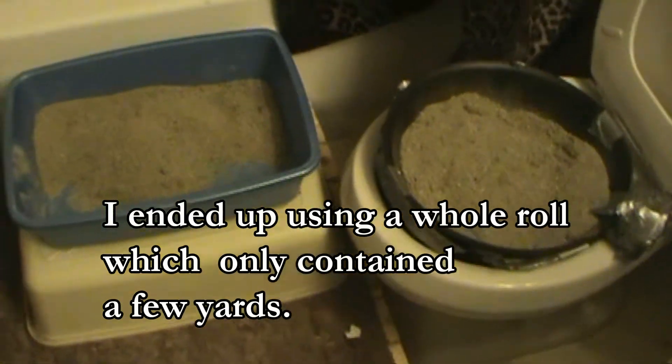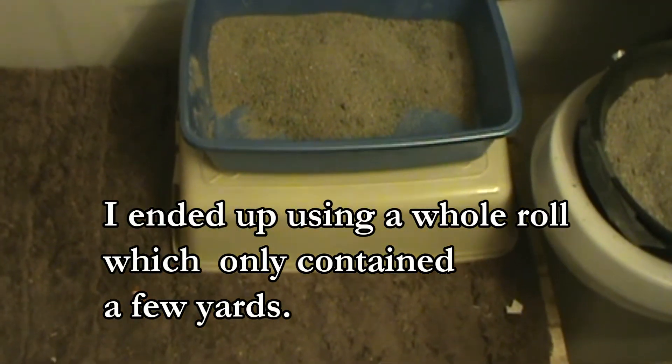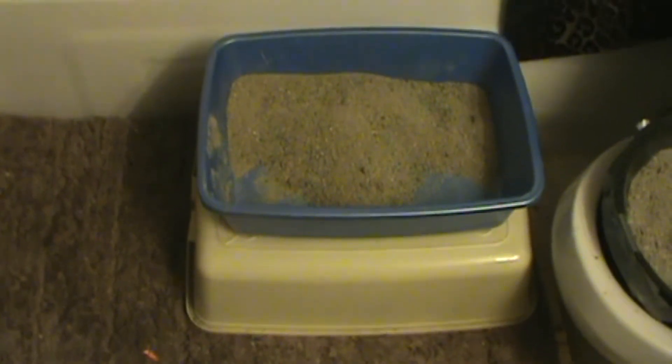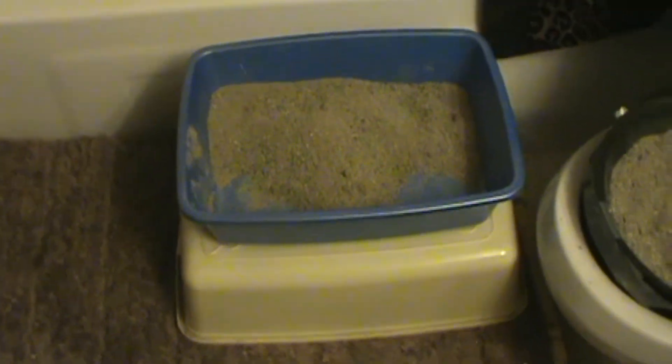They almost did the other night, and I flipped over the big glitter box and just placed the smaller blue one on top. I was going to use this to put on top of the toilet bowl but it proved to be a wee bit too large.